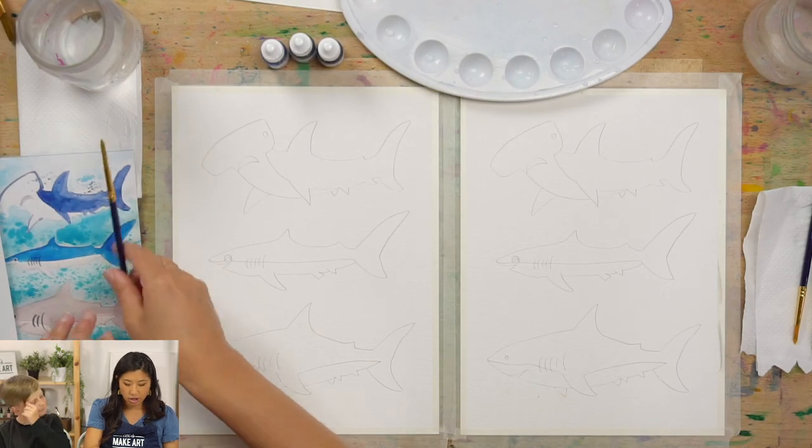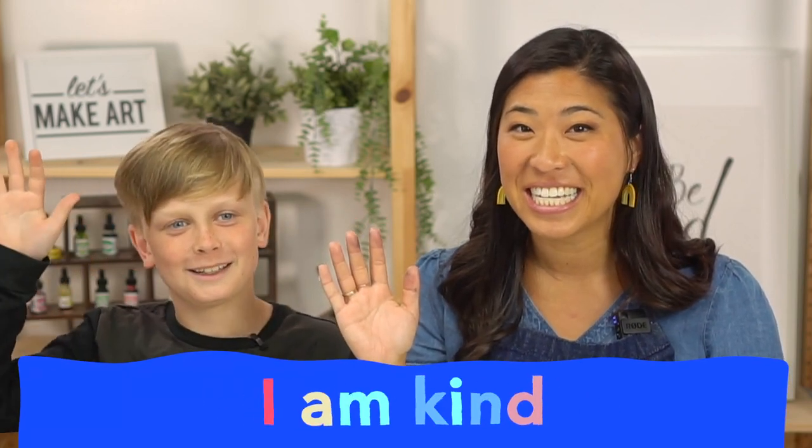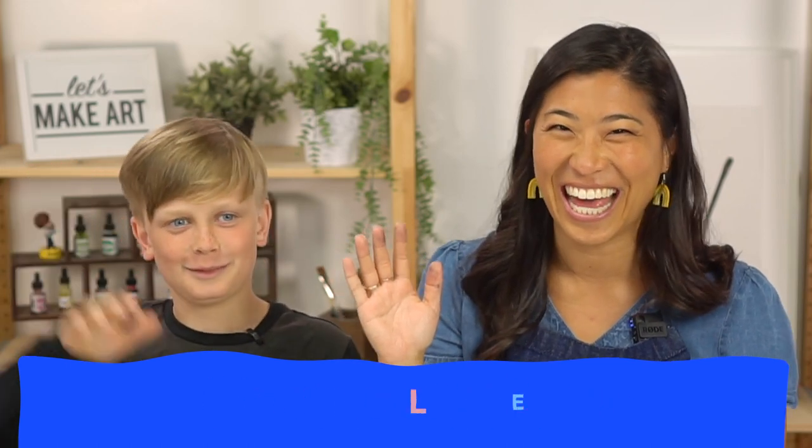Let's start off by doing our motto. Raise your right hand and repeat after me: I am brave. I am kind. And I am creative. Let's do this!